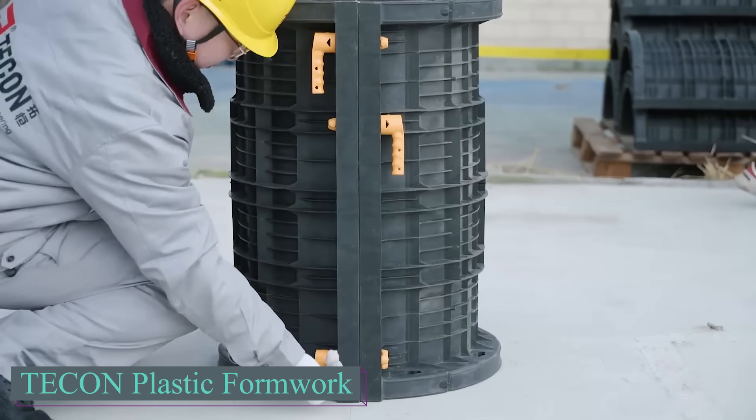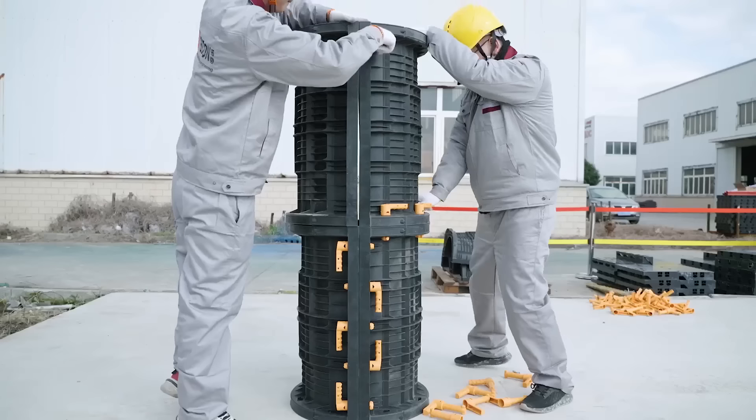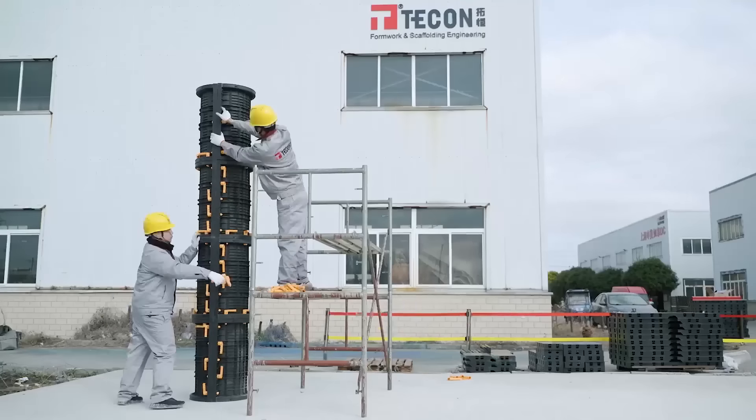This product, Tecon Plastic Formwork, may not be revolutionary, but it's still a useful option. It's lighter than steel formwork, making transportation easier and more cost effective. It's ideal for areas inaccessible to cranes, and it's durable too.